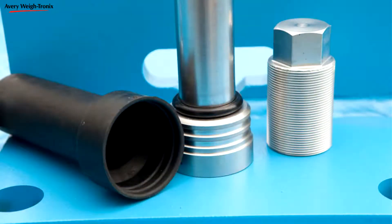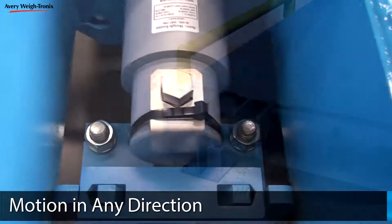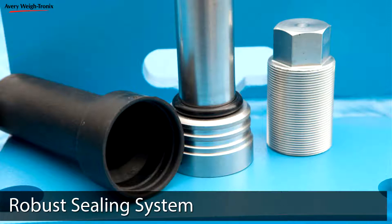The precisely engineered mating surfaces of the Easy-Post system allow the weighbridge to move freely in any direction depending on vehicle movement. With the Easy-Post supporting the scale, the weight sensor is elevated above the ground to protect it from dirt and debris. Easy-Post components are constructed of high-quality stainless steel that is specially hardened for superior strength and corrosion resistance. A robust three-part sealing system on the Easy-Post further prevents dirt from causing premature wear and performance problems.